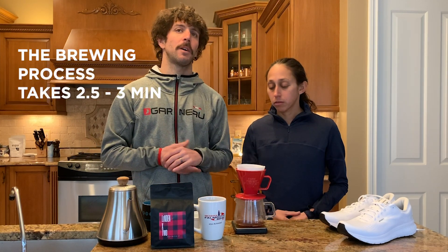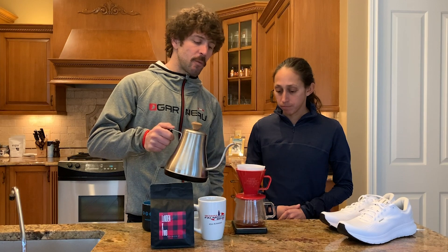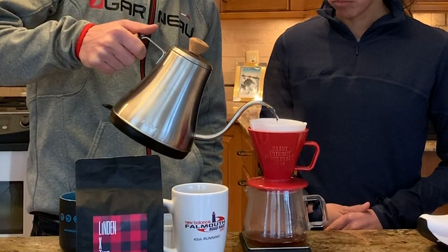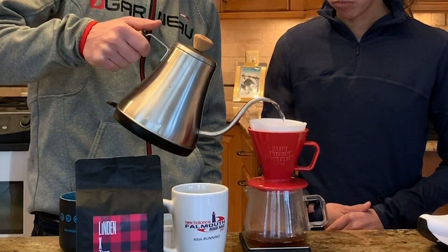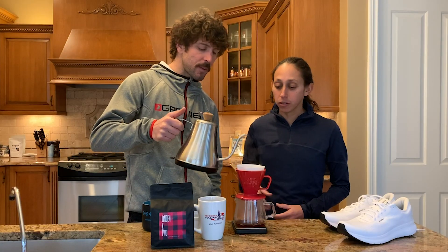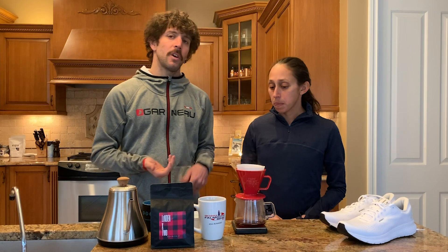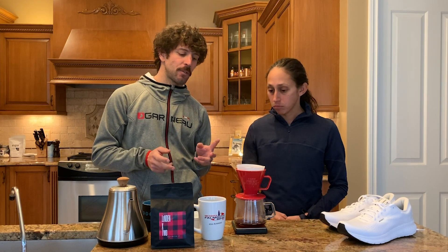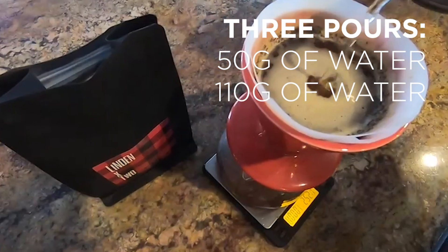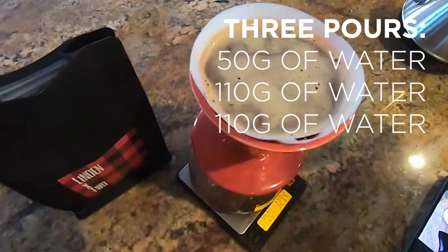This whole process should take about two and a half to three minutes. Now that the bloom has sat, we're going to pour again in nice circular counterclockwise motions. The gooseneck kettle is great for this because you get a very direct pour — you can see it covering the grounds and saturating everything. Try to do it in about two to three pours after the initial bloom: we did 50g, then usually around 110g, another 110g, and then whatever's left over to complete the brewing process.